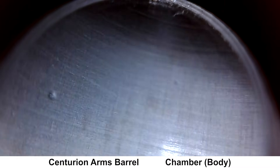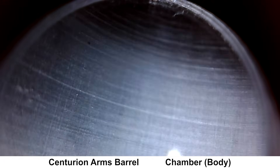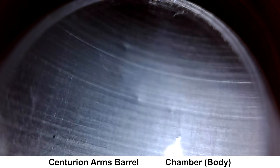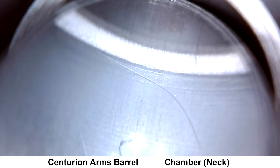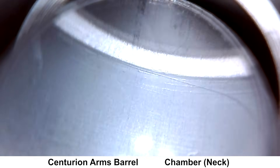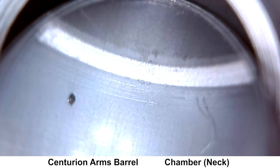Starting at the chamber, there isn't a whole lot to look at here. There are what look to be some light machining marks or something along the chamber walls, but they don't look too serious. Moving up, here's the neck portion of the chamber, and nothing is really jumping out at me as being out of place.